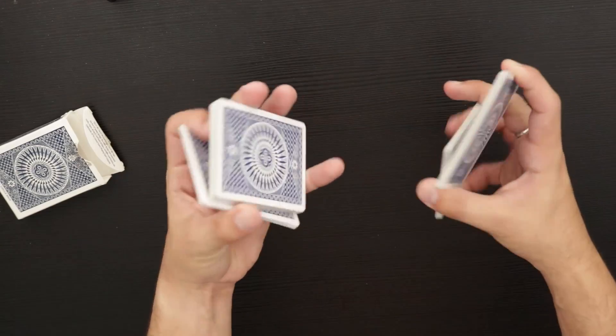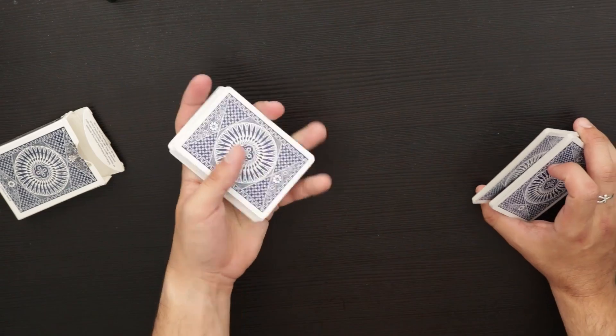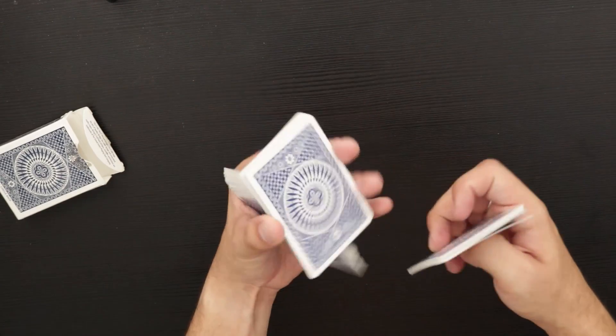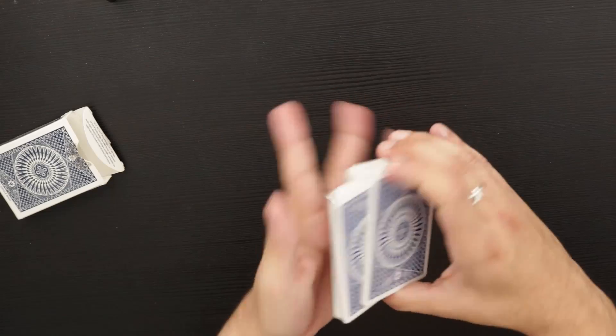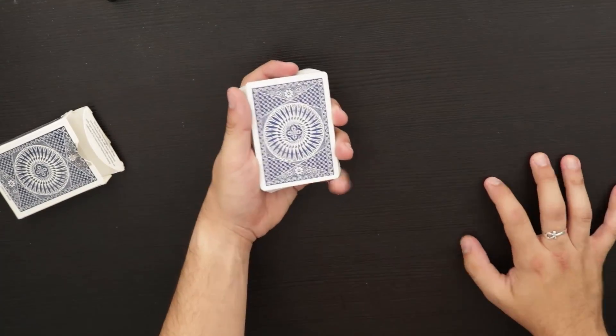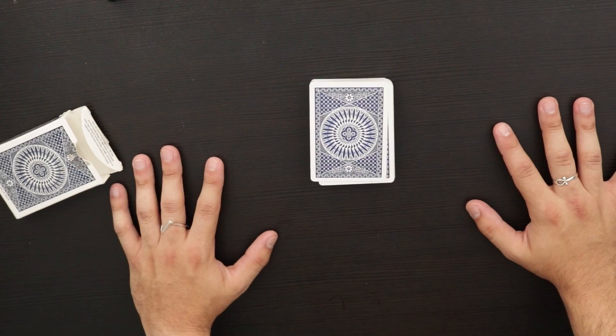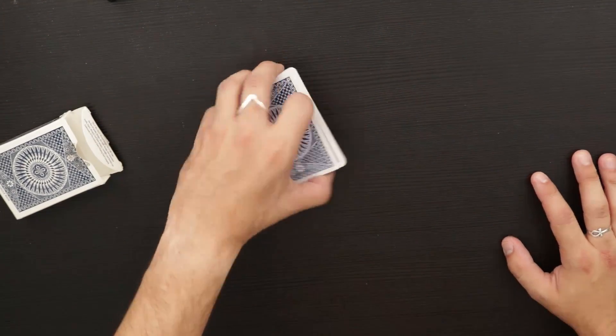You could do some variance of it if you want — at this point you could do a revolution cut if that so happens to be your fancy. I usually end this in some sort of weird shuffle — one of those weird things. So you can just play around with the different variations, but that's just a Benihana false cut that I hope you guys can have a lot of fun with.